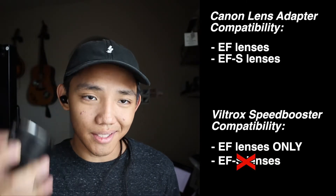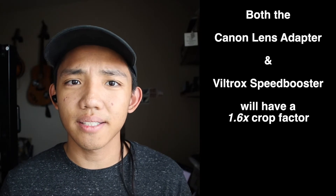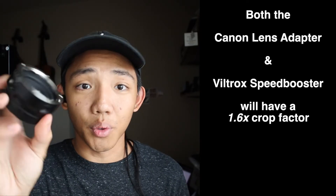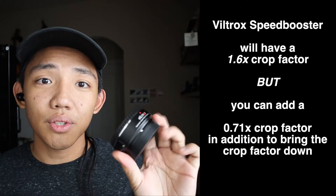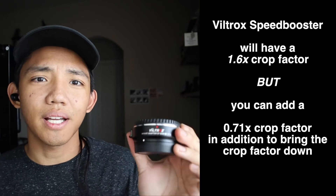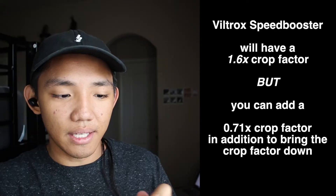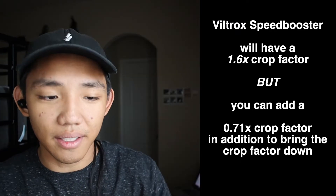So the Canon adapter can adapt more lenses than the Viltrox — just keep that in mind. And lastly, whenever you adapt any compatible lens with these adapters, you're going to be adding a 1.6x crop. Both adapters add that 1.6x crop, but with the Viltrox speed booster, in addition to the 1.6, you get a 0.71 multiplier, so the glass in the middle takes you back a little bit.